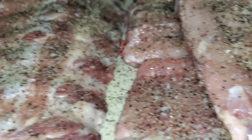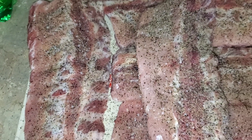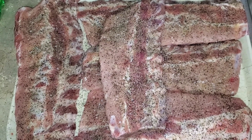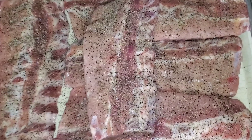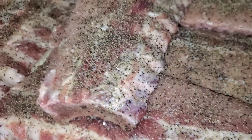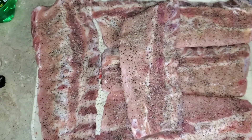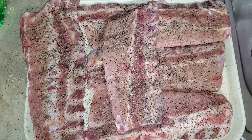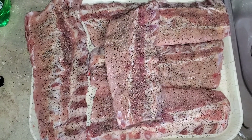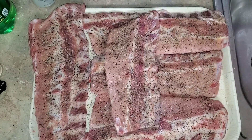I'm gonna put them in the stick burner - offset smoker with post oak. Dedicate some time, at least a couple of hours. I'm gonna wrap them and we're gonna see how they come out. I usually don't do baby backs, but like I said, they're around three bucks each slab. They're kind of small, that's why they were three dollars. I guess that's the perk of going to the grocery store late at night before they close.